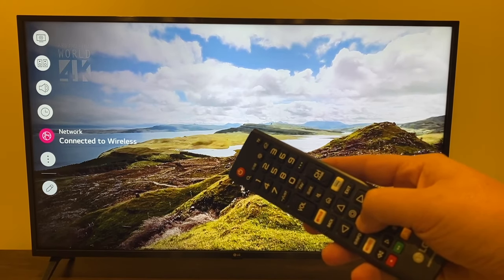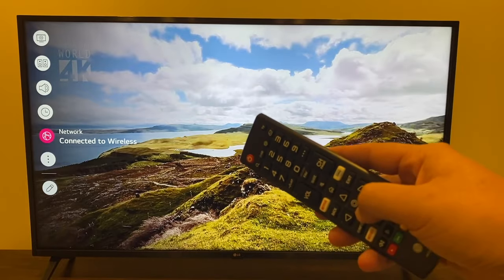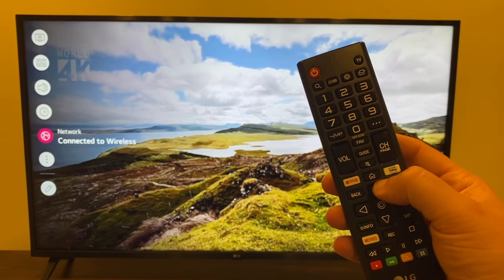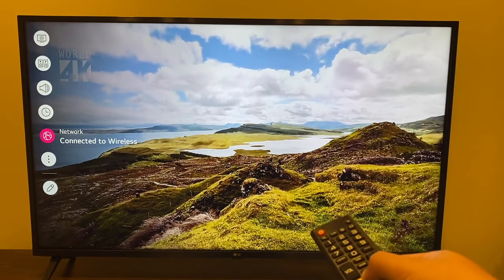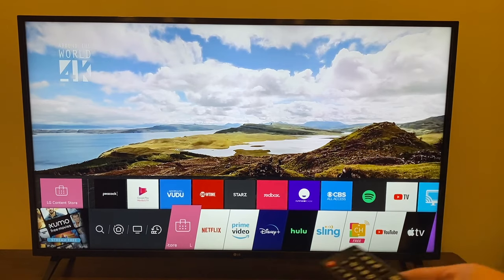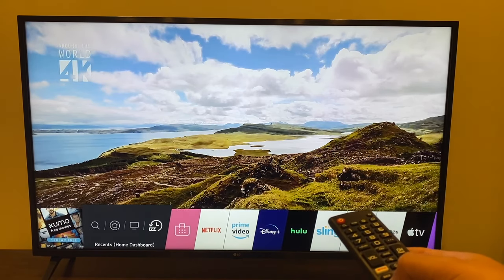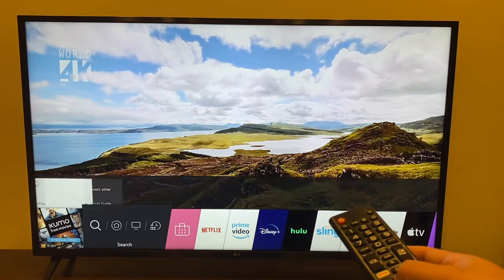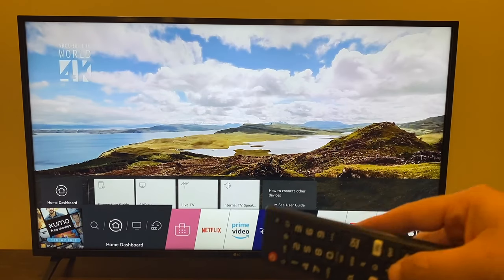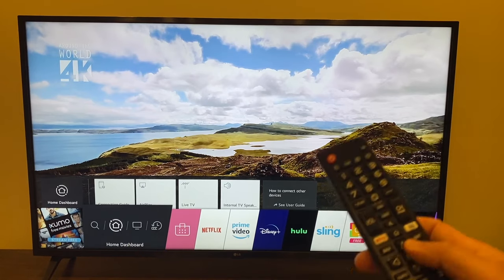That's where you're going to want to check for your Wi-Fi network. Once you establish that you're connected to the same Wi-Fi, go ahead and press the home button. The LG menu comes up on the bottom — go all the way over to the home dashboard, the one that's got the house on it.